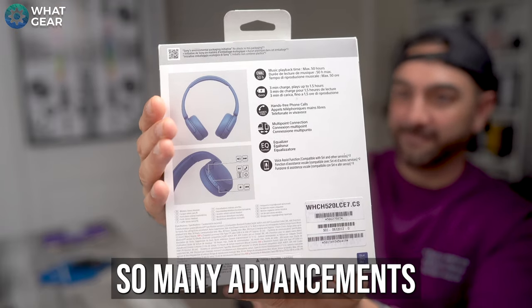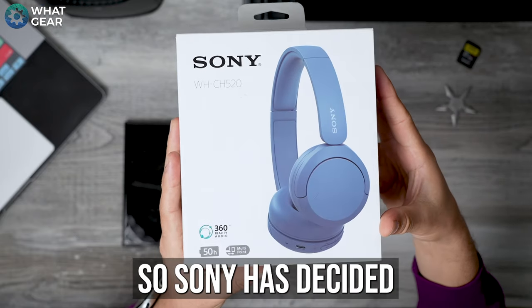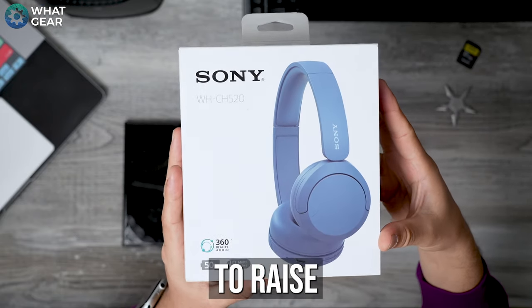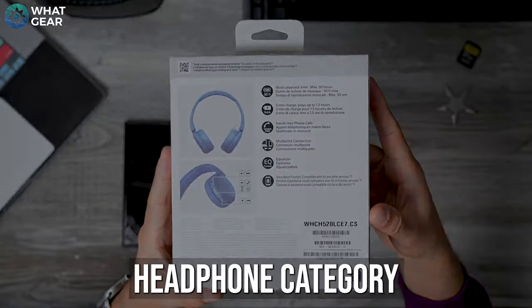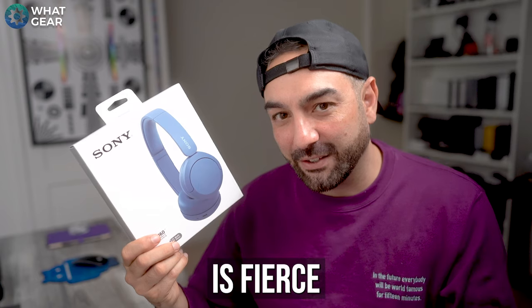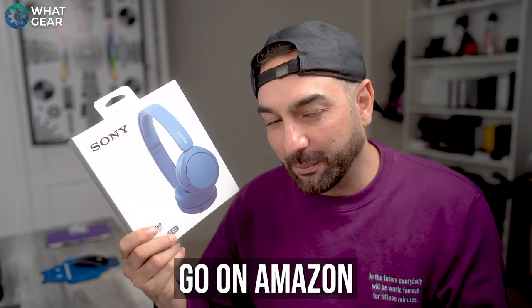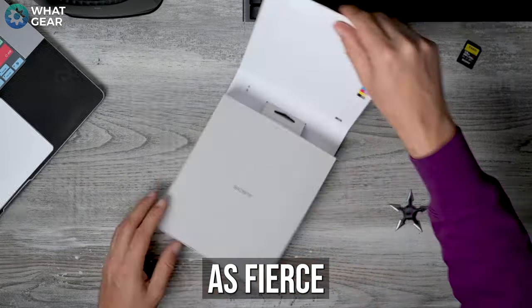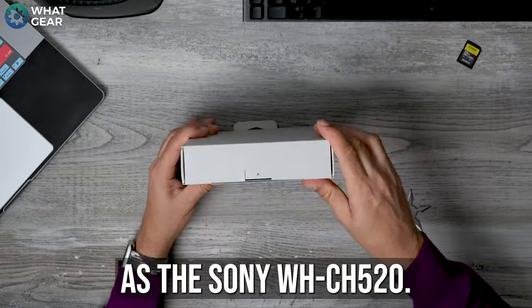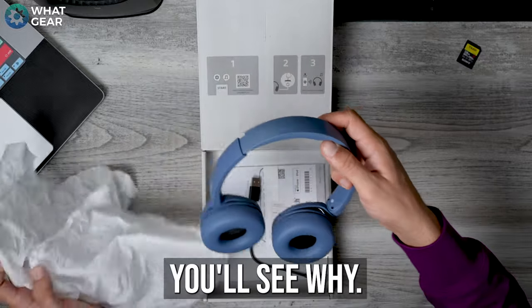But Sony have made so many advancements in wearable audio tech over the years, so Sony has decided that now is the right time to raise the bar again in the affordable on-ear headphone category. And the competition is fierce if you're looking for the best budget headphones under £50 — the options on Amazon are endless, but none of them may be quite as fierce as the Sony WHCH520. And if you stick around, you'll see why.